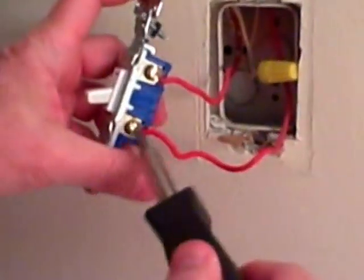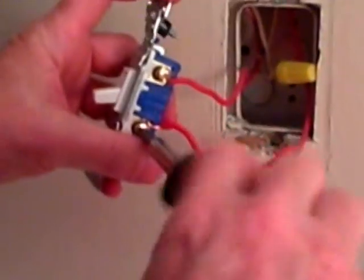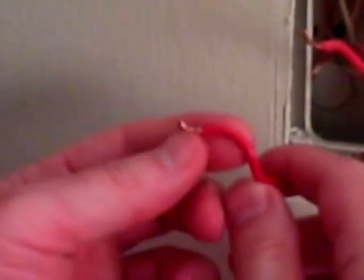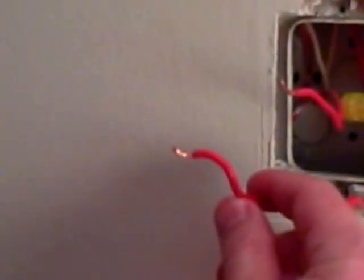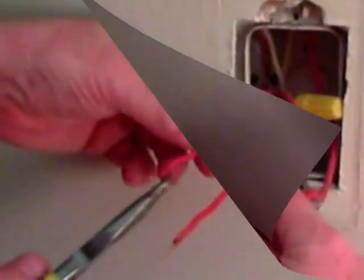I'm just going to unscrew the terminals and remove the wires. Right away I can see that these weren't stripped properly — there's a very short piece of wire, which is hard to hold around the terminal. I'm going to straighten these out and show you how to correct that.